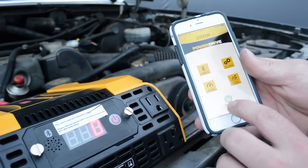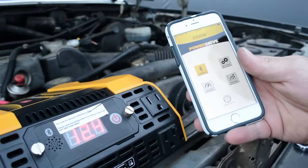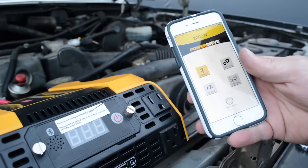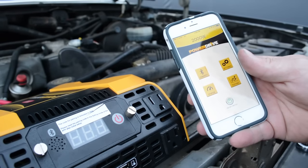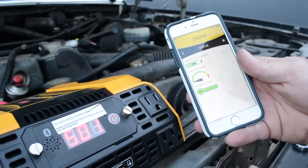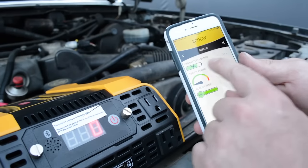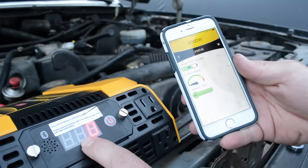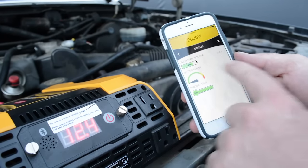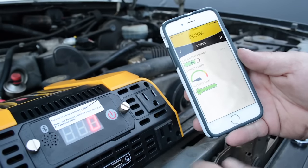Once you're paired up, the app has an on/off switch. I'm going to go ahead and power the inverter off by tapping the button — the inverter is now powered off. We can tap the on button and it turns the inverter on. We can also check the status, monitor the battery voltage — it's showing 12.4 volts, identical to the inverter display — and see how much load the inverter is under. Currently there's no load.